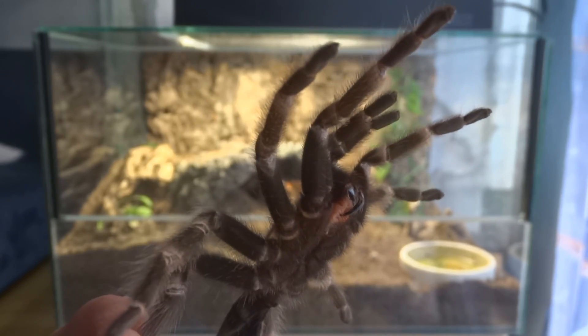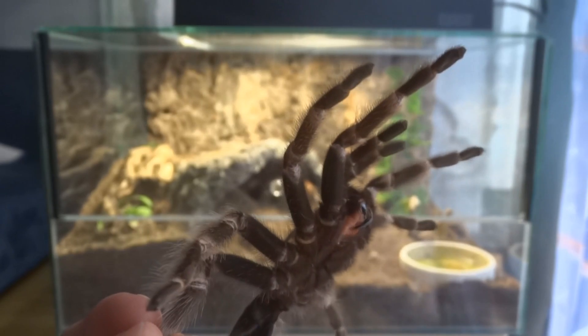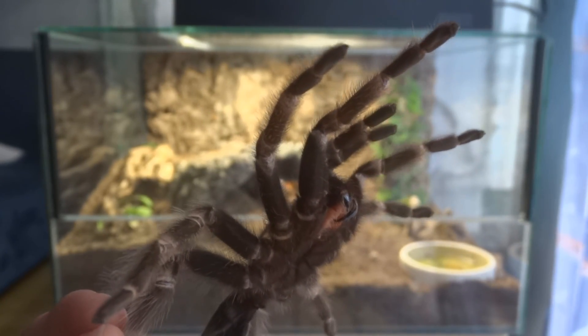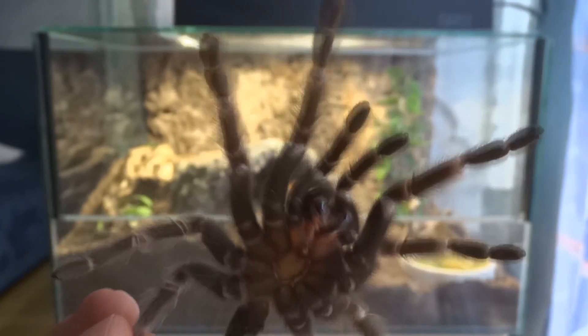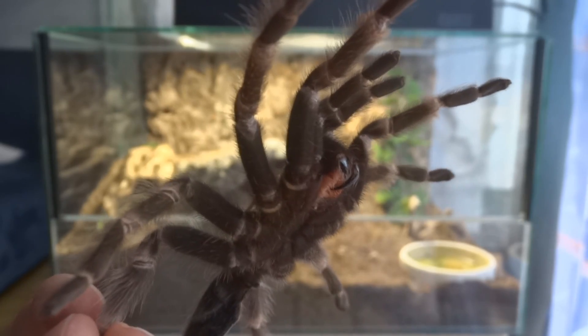What most likely caused that — and sadly this still occurs with a lot of tarantulas just because people don't know any better — is that she was fed too early after molting.